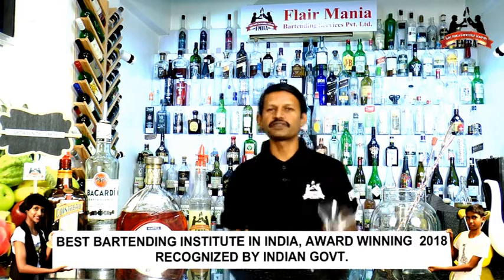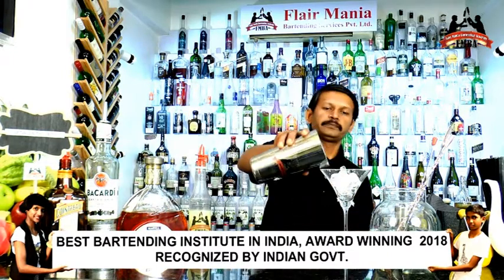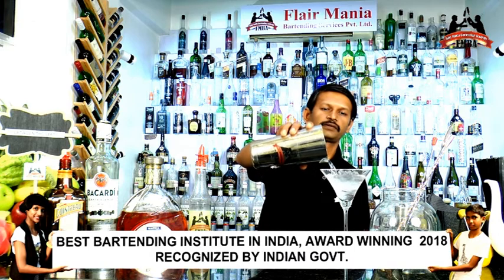So first thing first, what we will do is we will take the martini glass, fill it with ice and normal water, and keep it aside. Let it get chilled.